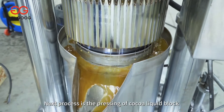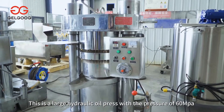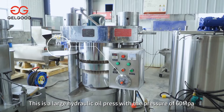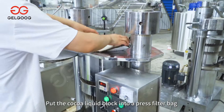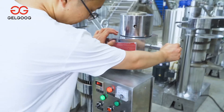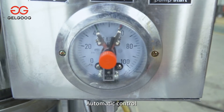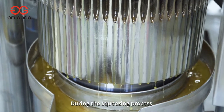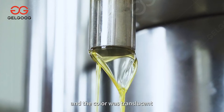The next process is the pressing of the cocoa liquid block. This is a large hydraulic oil press with a pressure of 60 MPa. The cocoa liquid block is put into a press filter bag and pressed under high pressure with automatic pressure control. During the squeezing process, the cocoa butter overflows in large quantities and the color is translucent.